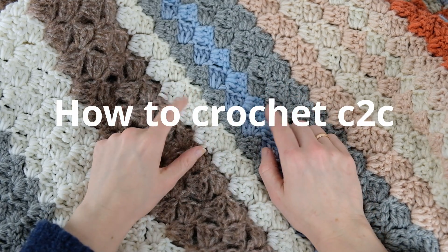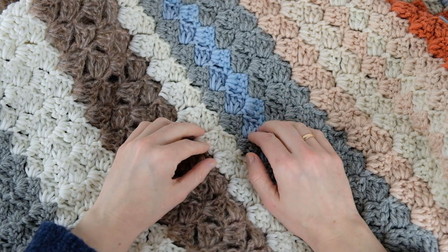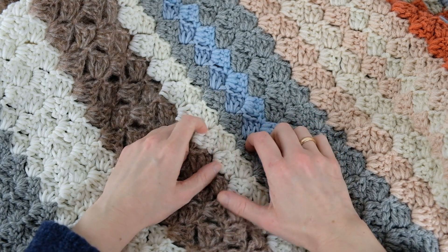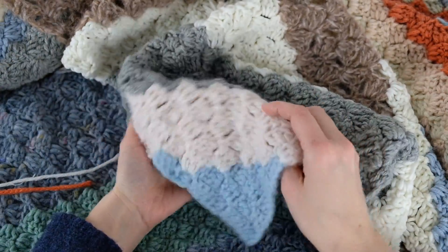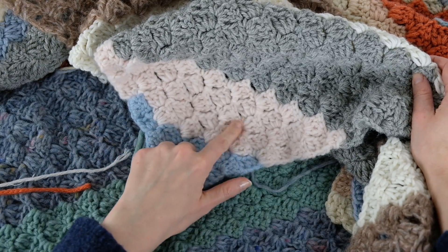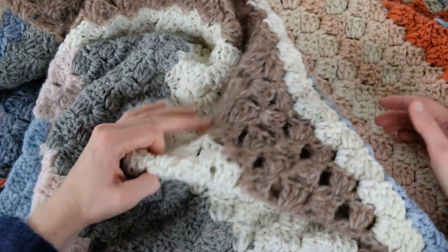Today it's going to be all about the corner to corner crochet method, and I'm going to show you how you can make a blanket out of your scrap yarn. I just mixed different colors that were matching a little bit — here I have blue, some light pink, gray, and then beige brown.